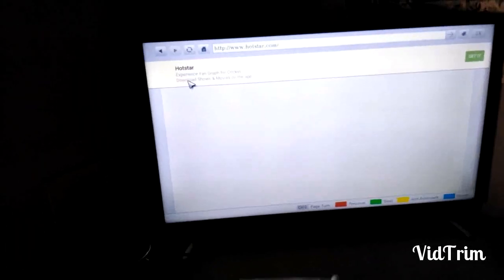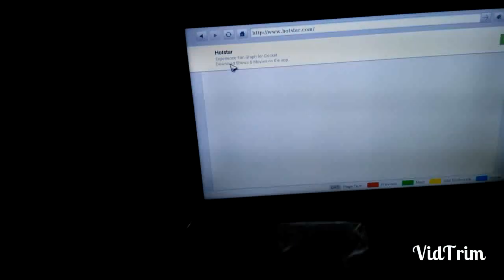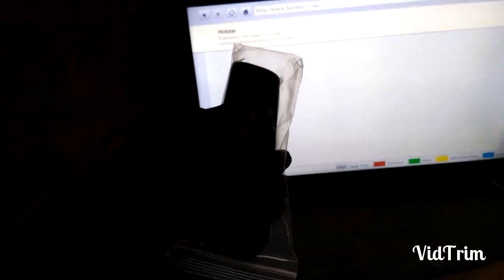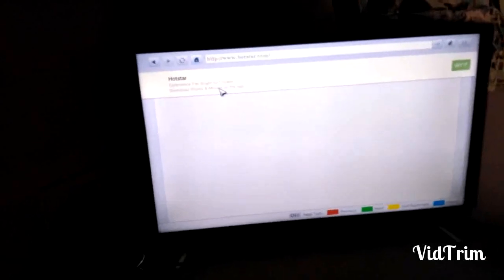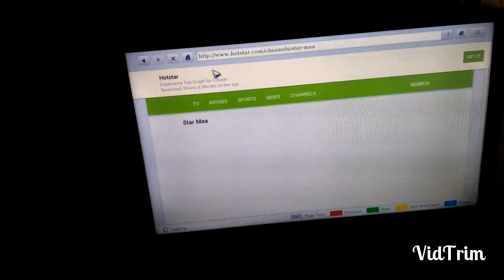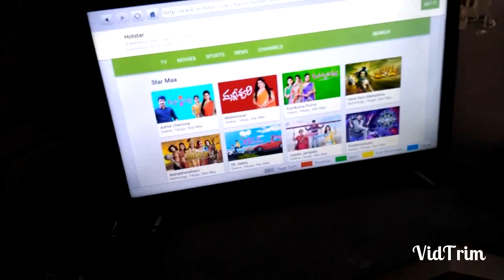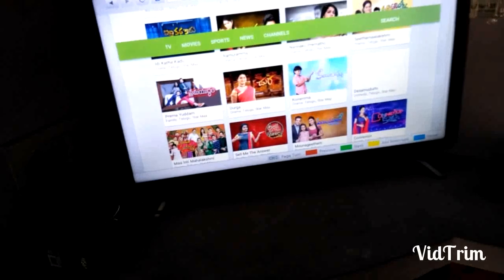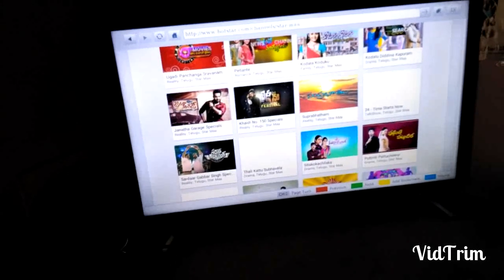You can change the cursor position using these 4 navigation buttons on the remote. The cursor is moving. Navigation options like channel up and down and page navigation are shown here. I am opening Hotstar — no need to worry, you can open Hotstar through the browser.